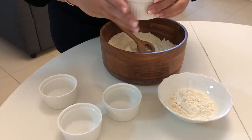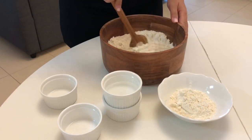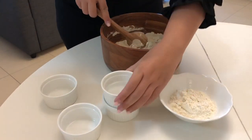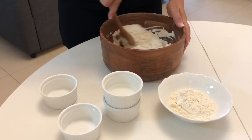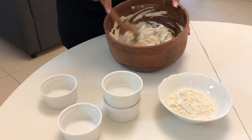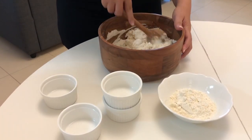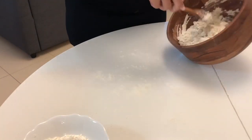Then add warm water gradually until you get the desired consistency. If it needs more, you can add it and keep mixing. At this point I added a little more water and some melted butter.